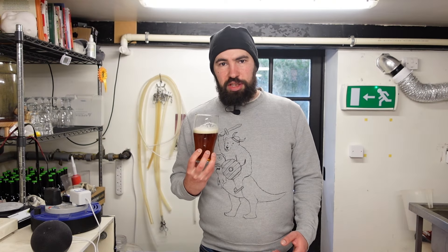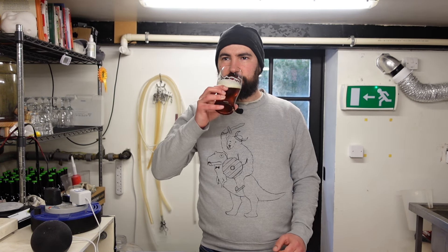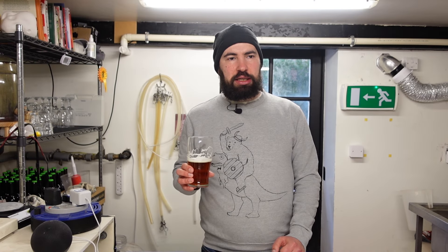It's a really nice reddish copper color with a small to medium head that's fairly stable and rocky. It has a very malty, grainy forward aroma — quite sweet, maybe a bit of honey or caramel coming through — medium intensity overall, not in-your-face. There's quite a bit of grainy and caramel flavor, a long bitter finish which balances out the malty sweetness, and kind of a toast character to it as well.